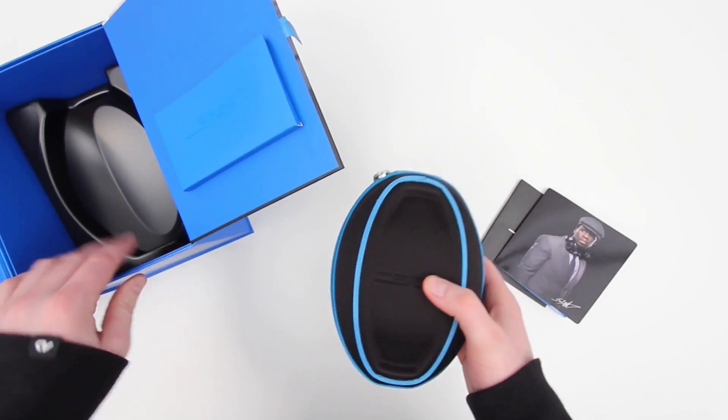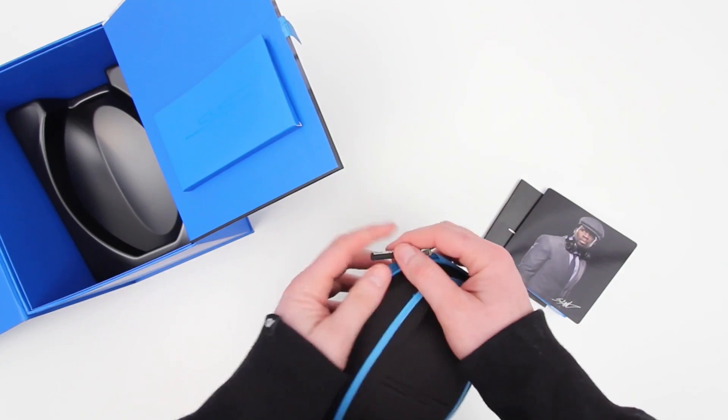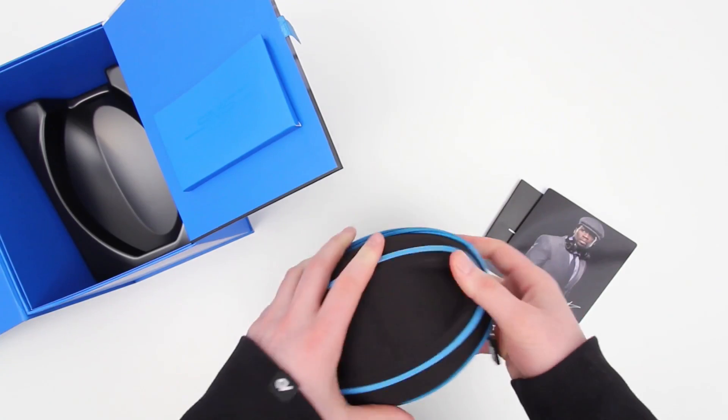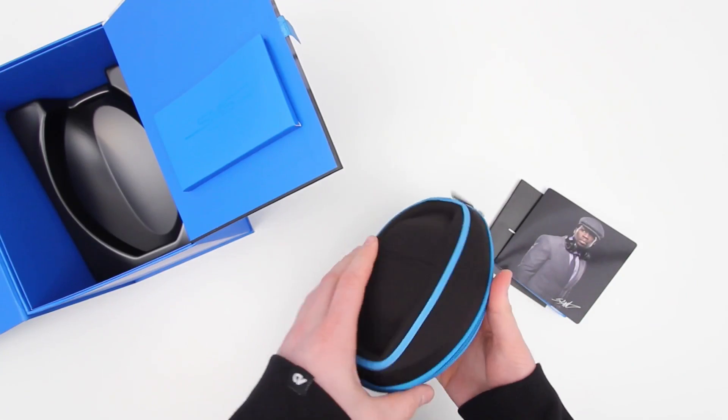You've also got a little pamphlet outlining the different products within the SMS lineup, all the way from the Sync to the standard Street. And of course they now have the Street by 50 DJ version which has a rotating ear cup — that's the last set of headphones I featured on the channel, so if you haven't seen that video, you might want to check it out.